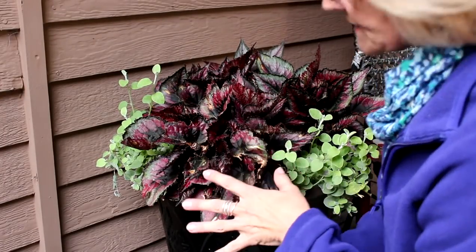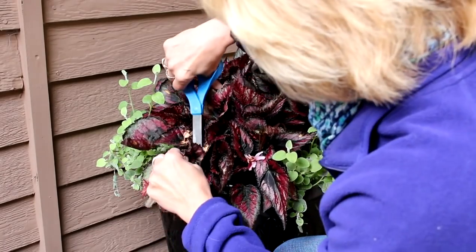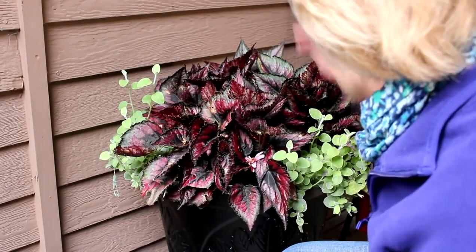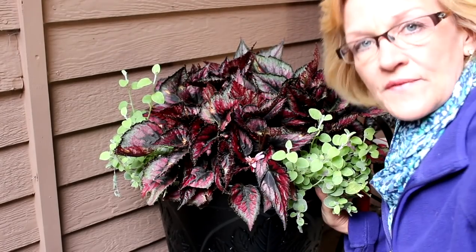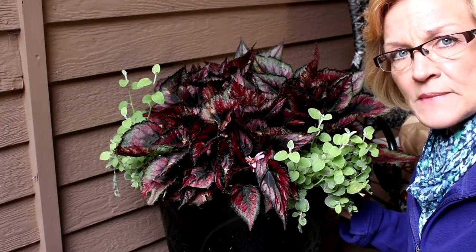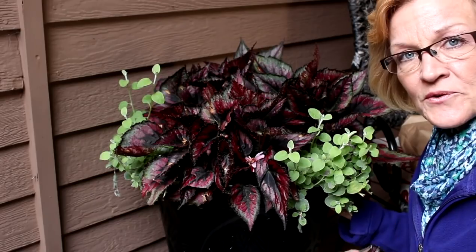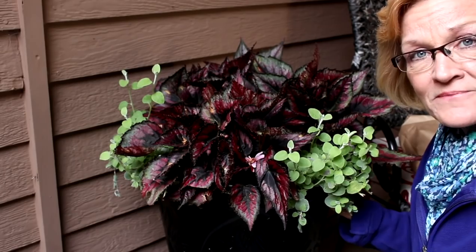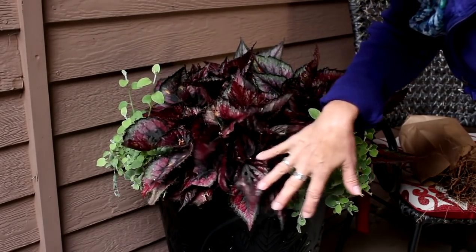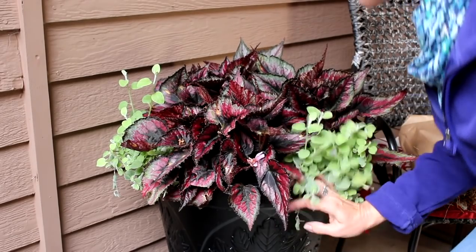This just happens to be a rex begonia and what I'm doing right now is cleaning off some of the old leaves. It got hit a little bit by the hailstorm but not a lot — it was sitting under a covered porch. Once I get done cleaning this up I'm going to pick up the whole pot, put it in the garage for a couple of days to acclimate to warmer temperatures, and then it's literally going to take a home in my living room in one of my indirect windows — indirect light, not direct light — and it will be a happy camper throughout the entire winter.